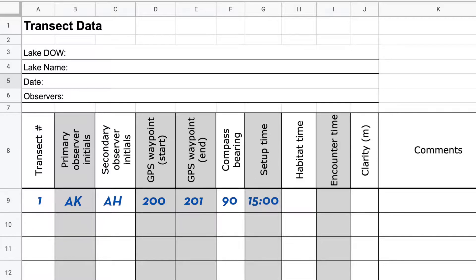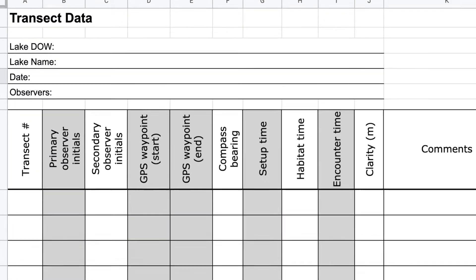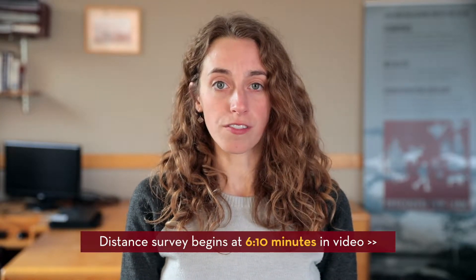Additional transect data includes time in minutes and seconds required to complete setup, the habitat survey and encounter survey, as well as clarity measured as the farthest lead line marking you could read. We will first describe the double observer belt survey followed by the double observer distance survey.